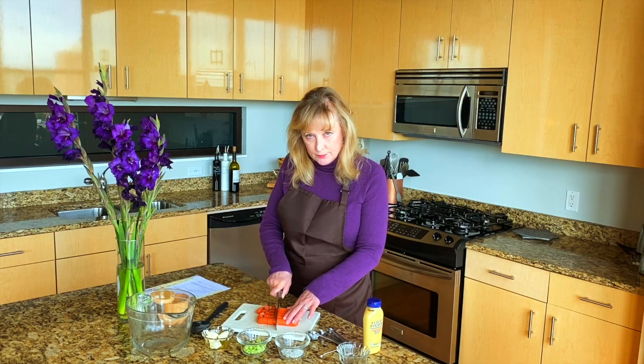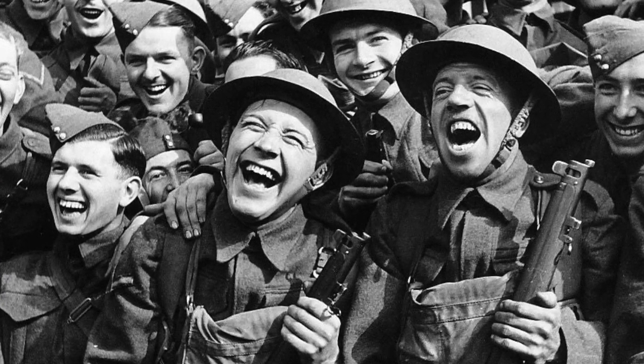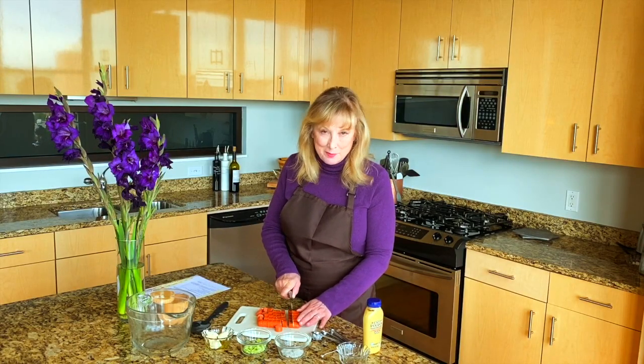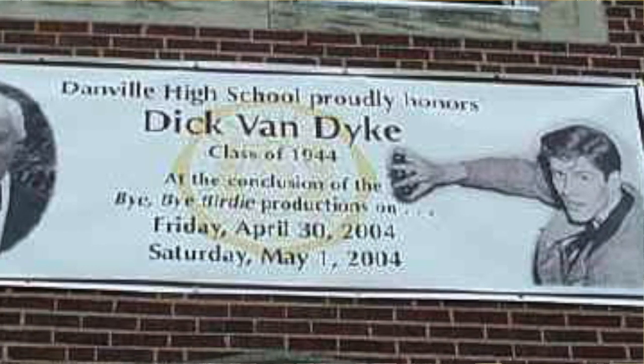Dick Van Dyke quit high school to join the service for World War II. He wanted to be an Air Force pilot, but he was too skinny. He had to go on a milkshake diet. They let him in the Air Force, but they didn't let him be a pilot. Because he quit high school early, he didn't receive his diploma until almost 70 years later.